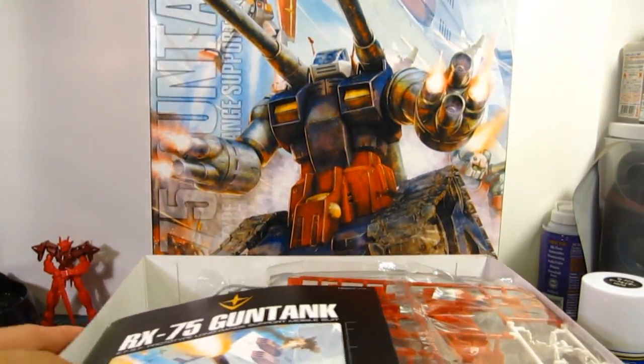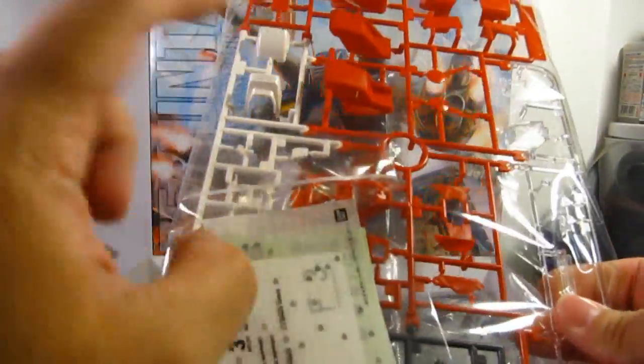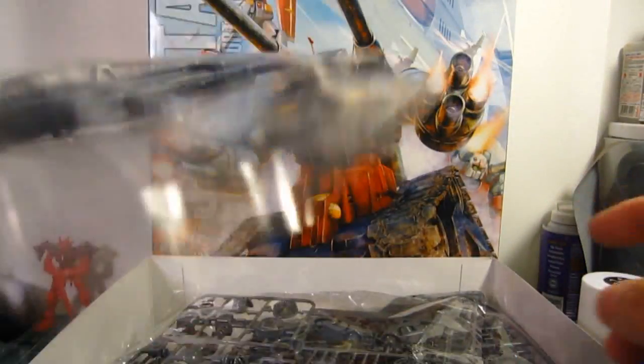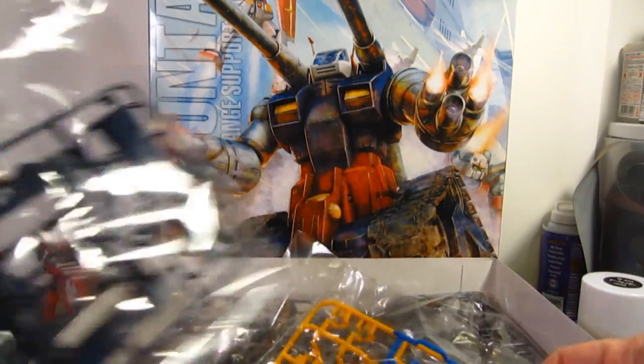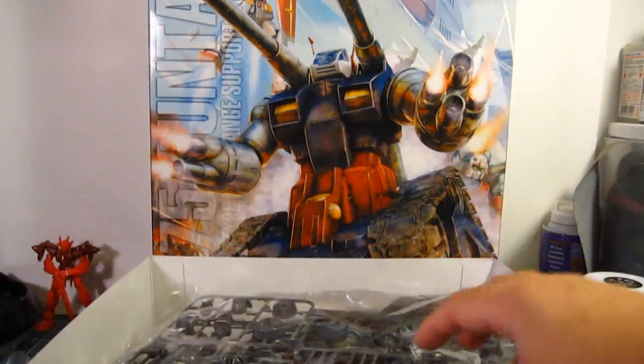Let's open this up and see what we have here. We've got the manual, the decals — this is the only part of red that this vehicle has. Here's the wheel assembly, the only portion of what looks like a navy blue, and this light blue could be for the core fighter. And yellow, of course.